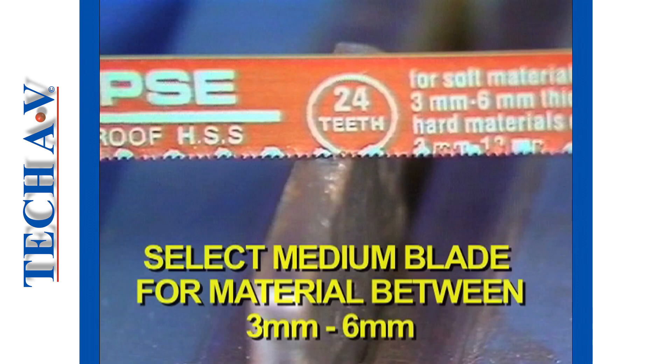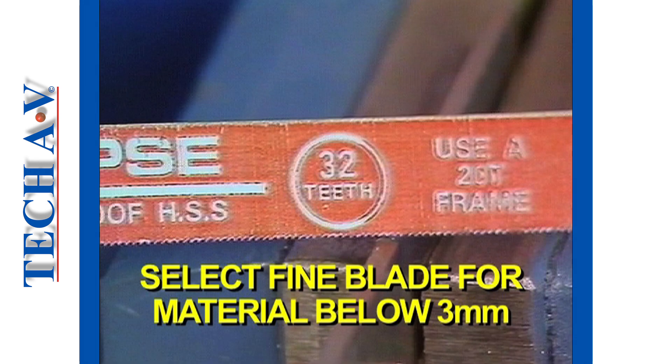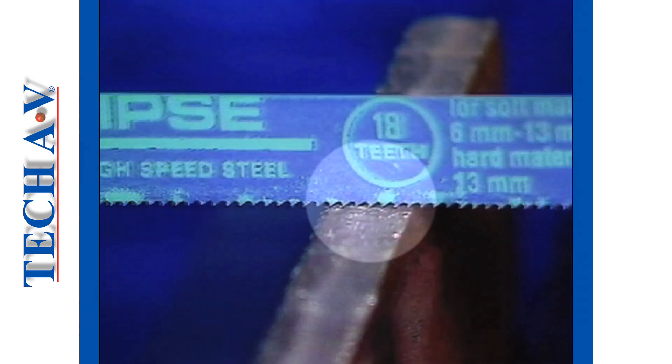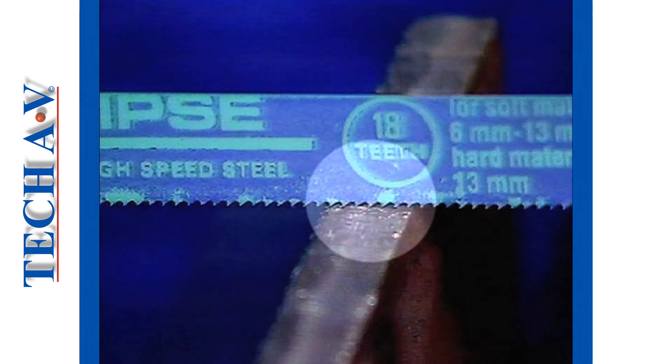Select a medium blade, that is 24 TPI, for thicknesses between 3 and 6 mm. And for material under 3 mm thick, select a fine blade. As a general rule for TPI selection, choose a blade that will allow at least 3 teeth to always be in contact with the material being cut.